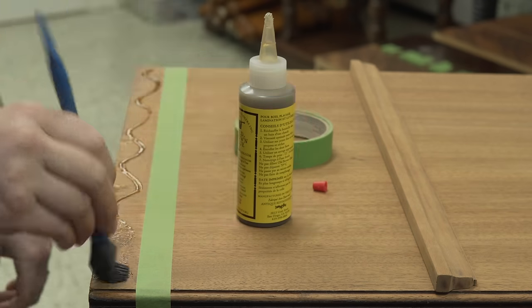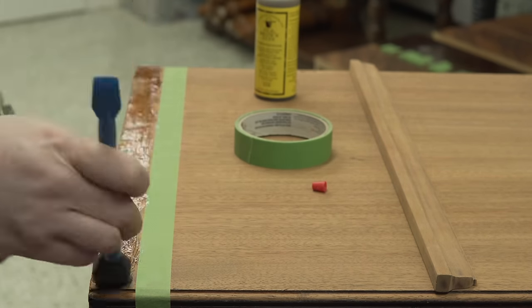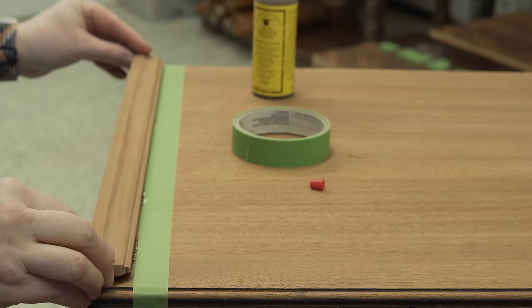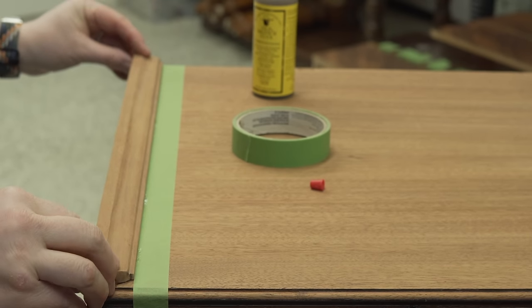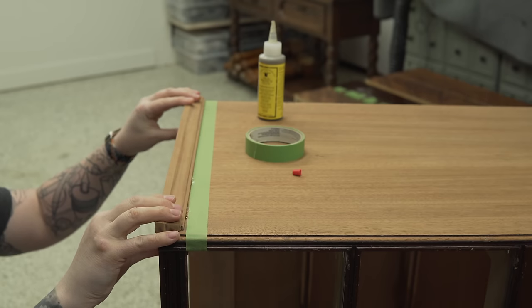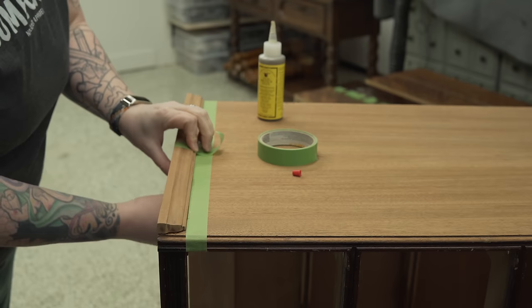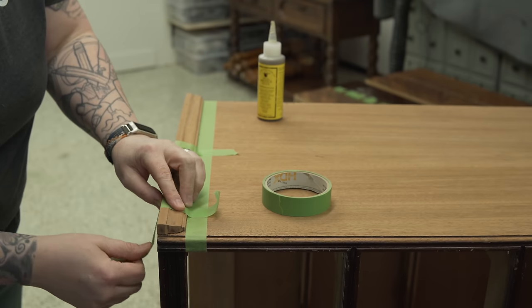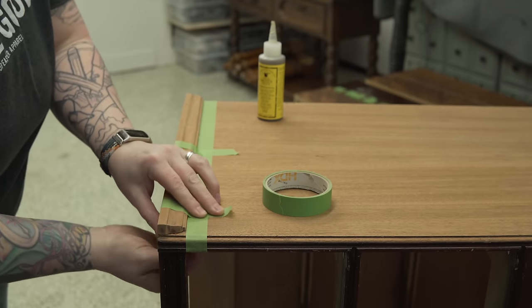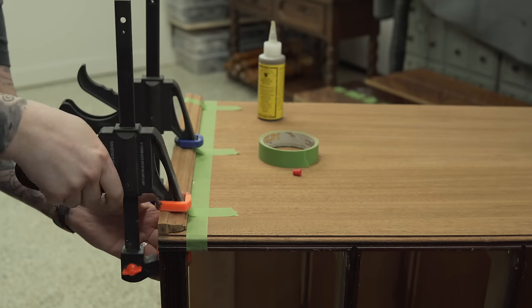Flipping it over to the other side, this is a piece of trim that I had to remove as well as the top so that this would fit in my Jeep. Popping the top off as well as one of the trim pieces did the trick, but now I have to put it back on. I'm gluing it with hide glue, which is how it was attached in the first place, and just for a little extra security I popped a couple of pins in there.